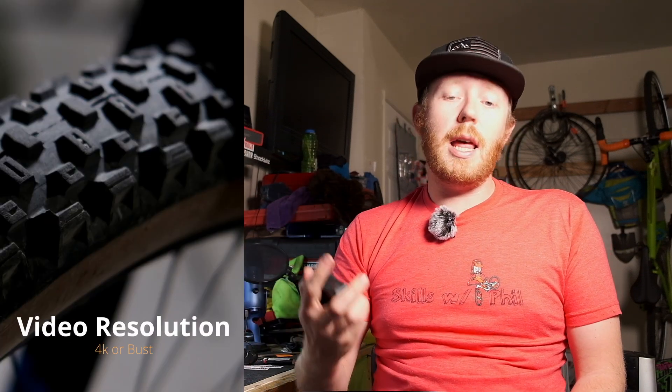Let's talk resolution. I shoot in 4K resolution. Personally, I want the highest quality video possible. If your computer isn't the most powerful, then maybe shooting in a lower resolution would be more ideal for you.